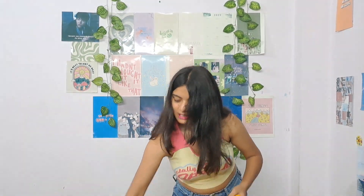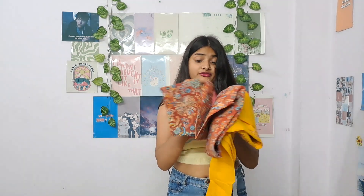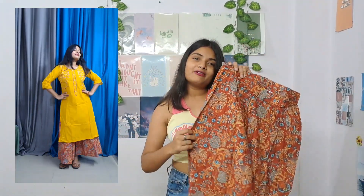The pants and dupatta are in a different color combination. That's going to look great. The best part is the plazo at the bottom because it has a culottes type vibe to it.